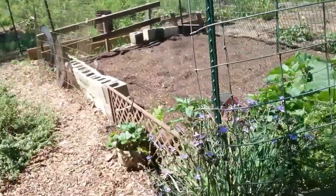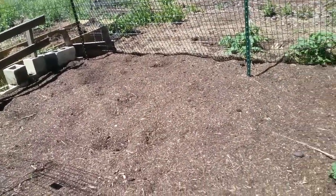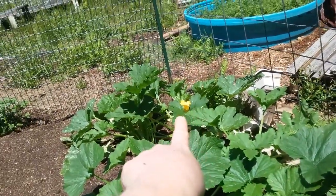The garden is doing fantastic. I am still struggling keeping guineas out, which is one of the reasons we're working on this fence. But I got tons of zucchinis coming in. There's a big flower right there.